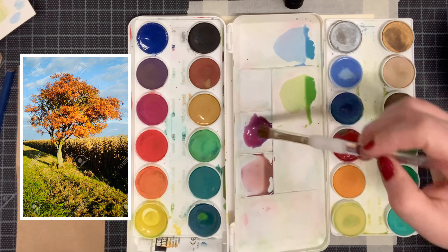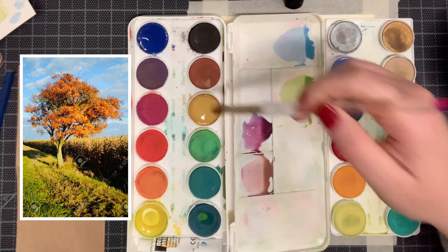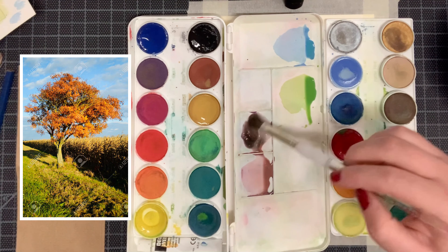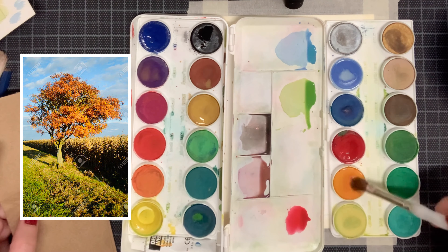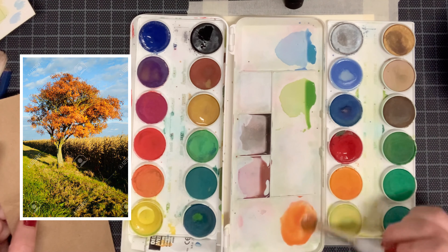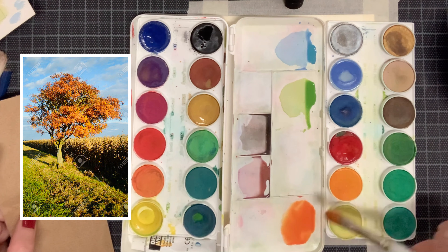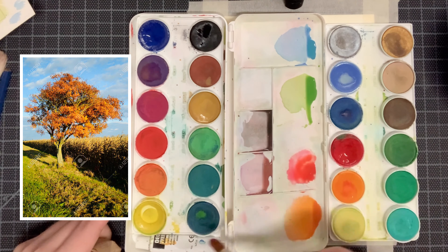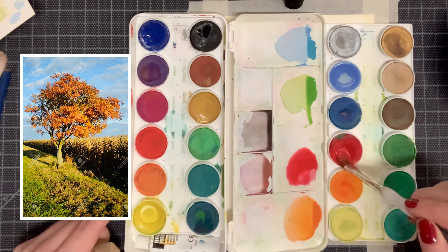For the darker value on the corn we're going to use ultramarine blue again with crimson red and yellow ochre to make it a purple, then add in black to give it a really nice dark shade. For the colors on our tree we're going to be combining crimson red with Indian yellow. We're mixing all of these colors first because we're going to be putting them all in at the same time to create a beautiful variegated wash background. To create the darker red-orange in the tree, combine deep crimson with Indian yellow.